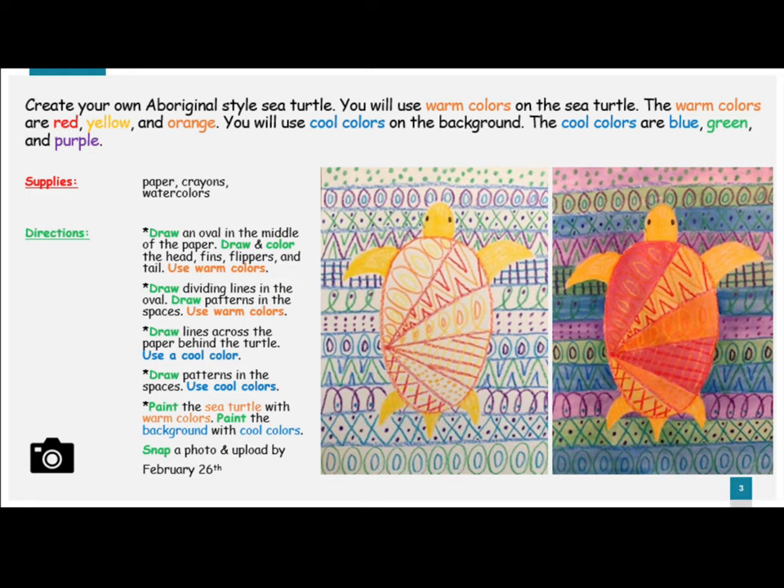Draw an oval in the middle of the paper. Draw and color the head, fins, flippers, and tail using warm colors. Draw dividing lines in the oval, then draw patterns in the spaces. Use warm colors.